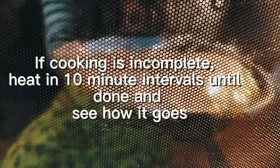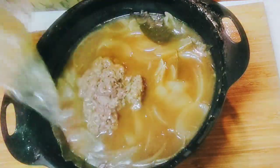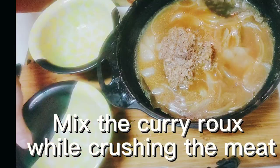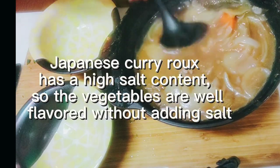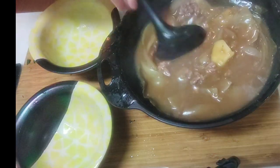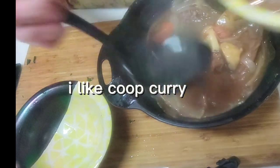If cooking is incomplete, heat in 10-minute intervals until done. Mix the curry roux while crushing the meat. Japanese curry roux has a high salt content, so the vegetables are well flavored without adding salt. I like coop curry.